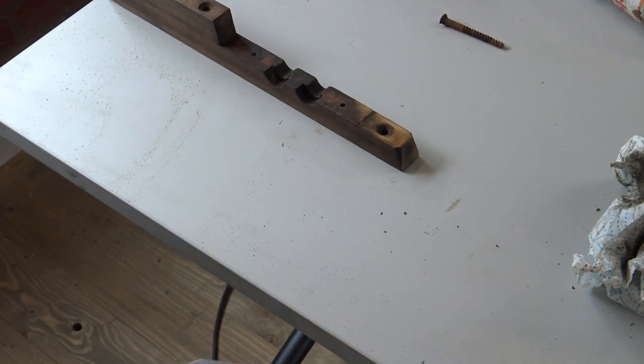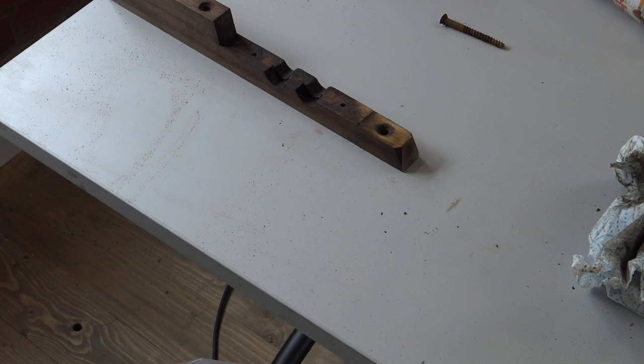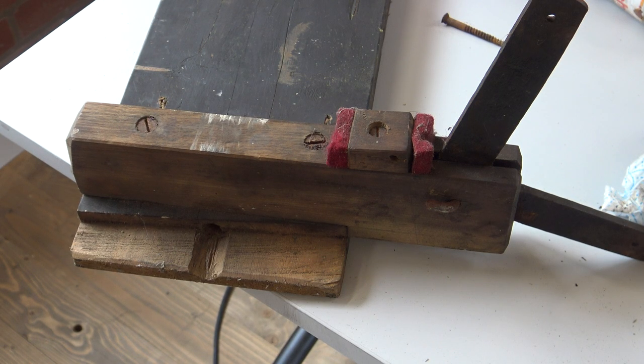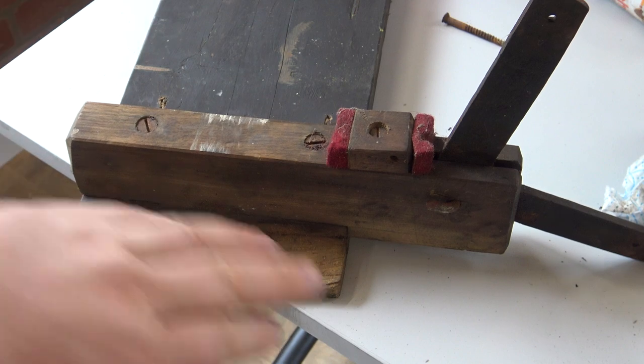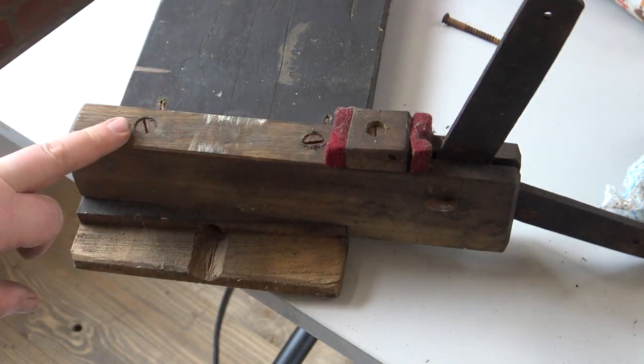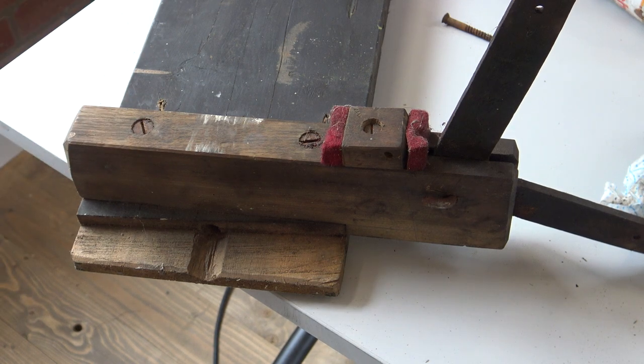I'll put this temporarily back so we know where it goes. I've taken this cross rail out with this square. We can overhaul this with it fitted on here, but I would like to get these screws out, clean them up, re-grease them, and put them back. It may not be possible — we'll see.